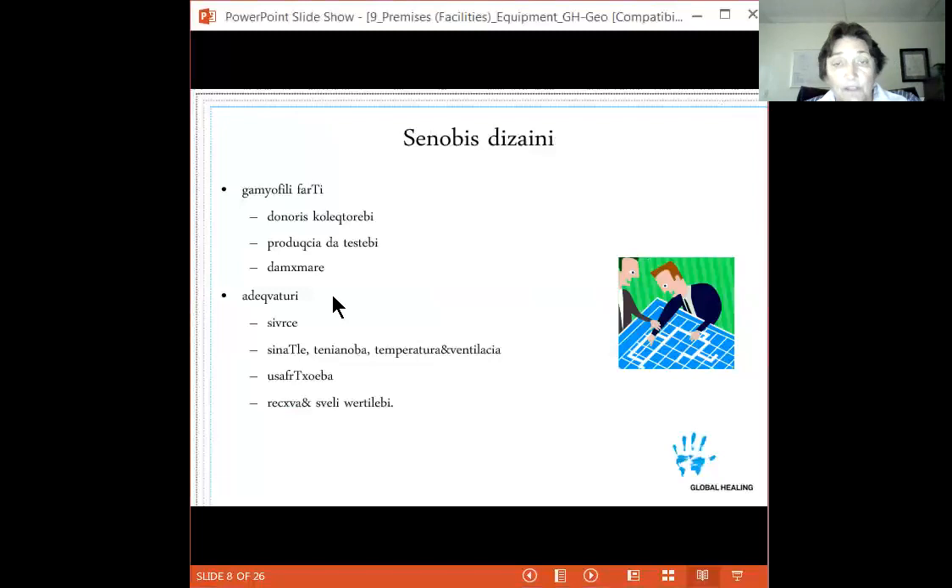Your space needs to be adequate — lighting, humidity, temperature, and ventilation must all be appropriate. The last thing you want is to collect donors in a hot room; donor reactions will increase. The space should be secure so unauthorized people cannot access records or collected products. Lastly, you should have washing and toilet facilities for both staff and donors.